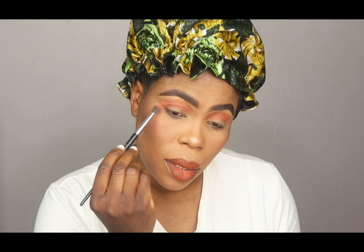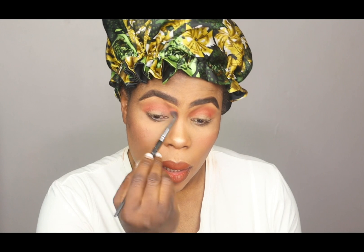I'm using the shade called Darn. I'm using it to blend the edges.